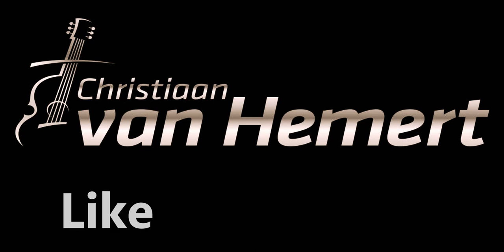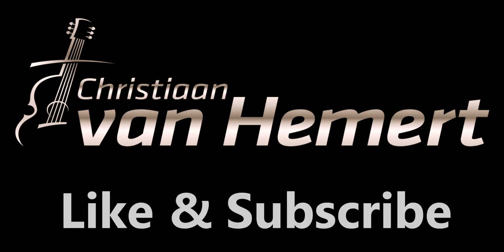Hello everyone. Welcome to Gypsy Jazz Friday's episode 22. And in this episode, we're going to look at some improv ideas for the standard 'After You've Gone.'